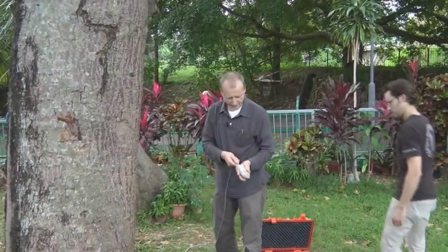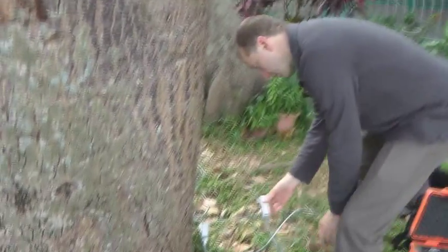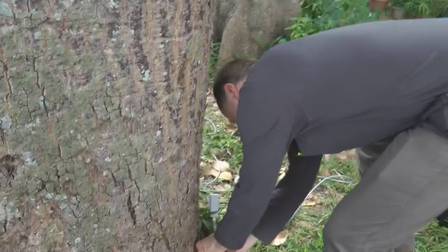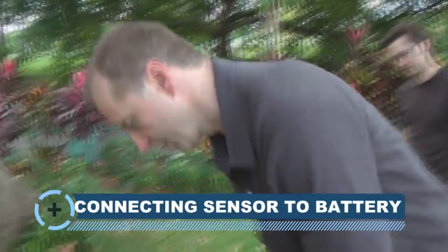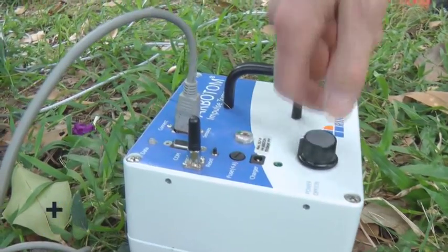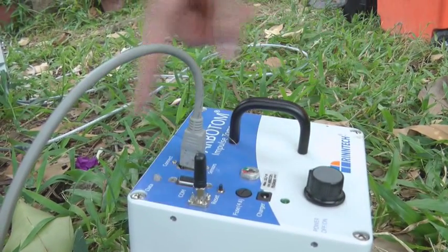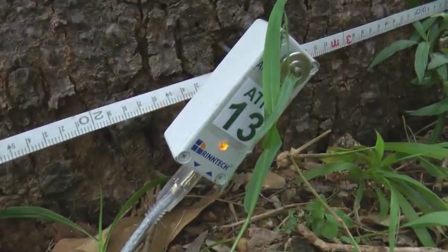The last sensor has an incoming cable with no outgoing cable, leaving one connection open. The first sensor is connected to the battery pack for power supply and communication to the computer. Once all sensors and the battery pack are connected, we switch on the battery pack. Every sensor should show a green light, except the last sensor which shows orange. We then use the measurement tape to record sensor positions, with me walking around the tree calling out positions to John to enter into the program.